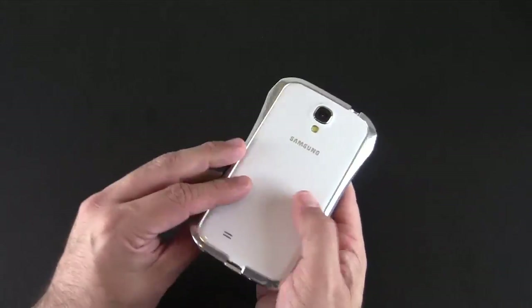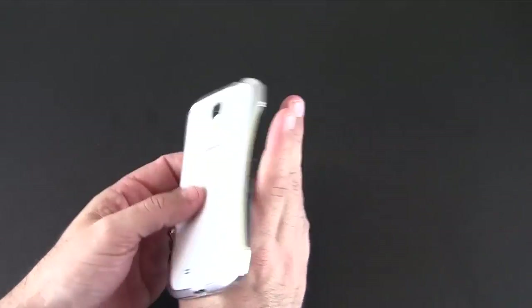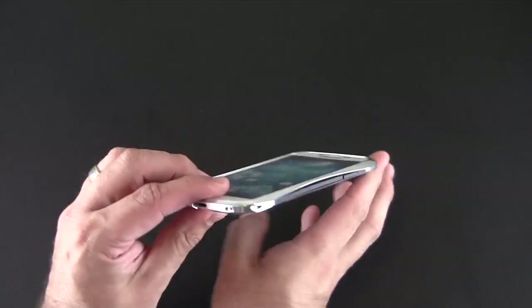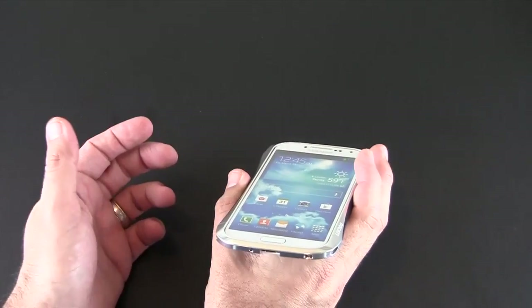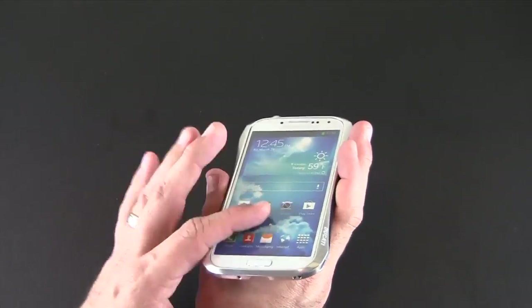I do have the case already installed. It has two screws, which is great. Many aluminum bumpers like this have multiple screws — sometimes four or even six. This one only uses two and they're hidden right here in these two little eyelets, and they come out quite easily. This case is easy to get on and off since it only uses two as opposed to more than that.